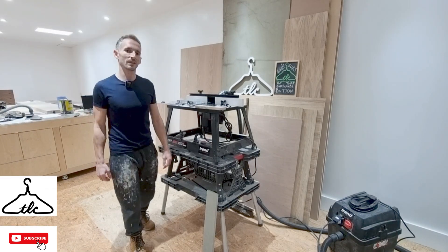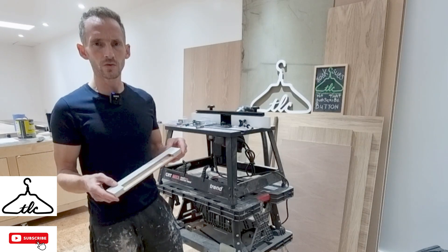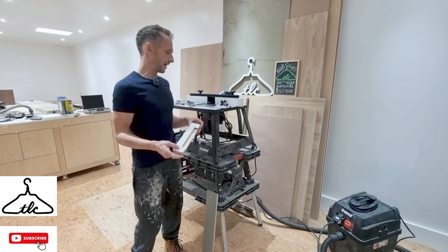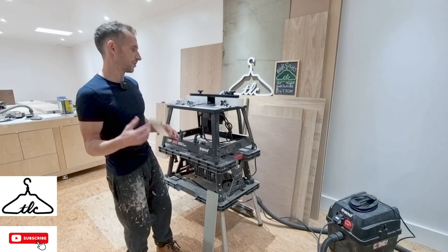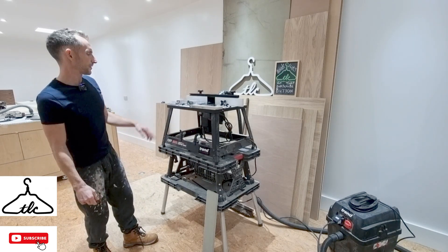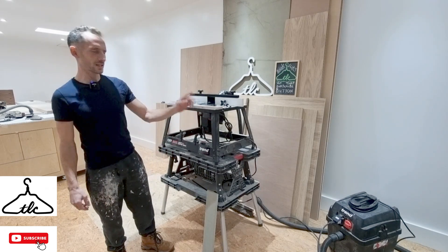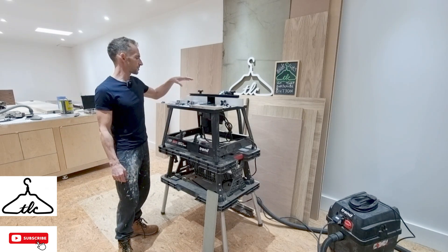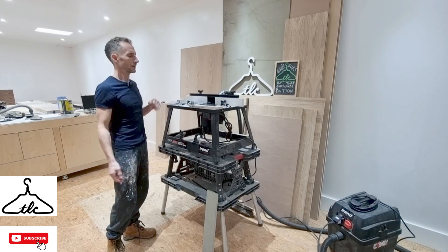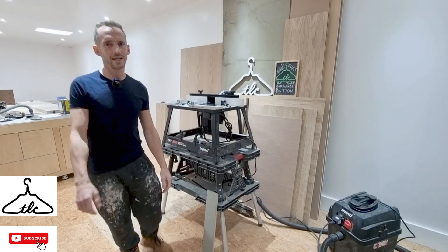Hi everyone, welcome — it's Ryan here from the London Craftsman channel. Coming up in today's video I'm going to be making some finger pull handles. These are really useful for wardrobe doors, wardrobe drawers, kitchen doors — lots of different applications. You can have little slots or the full length door. They are really sleek looking and mean you don't need external handles. Stay tuned, watch to the end, and I hope you enjoy.